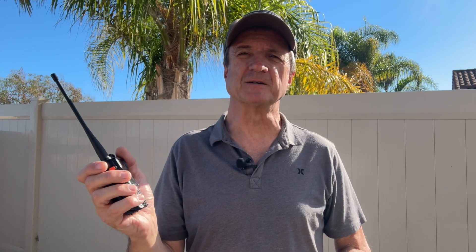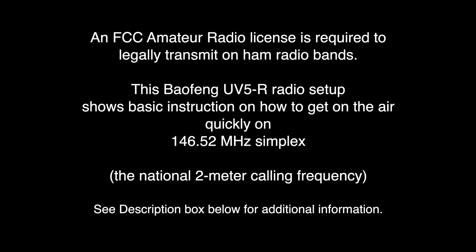In an emergency, having one of these inexpensive radios may save your life in the outback or in a disaster like Hurricane Helene, because search and rescue teams often use compatible equipment that can talk to these radios. Just a reminder: an FCC amateur radio license is required to legally transmit on ham radio bands.